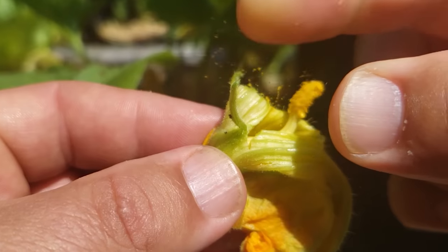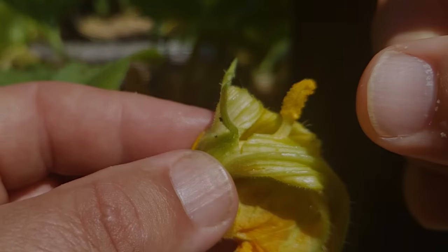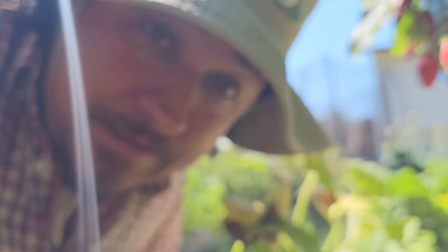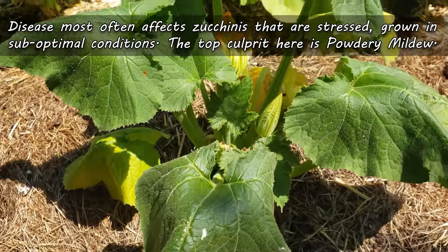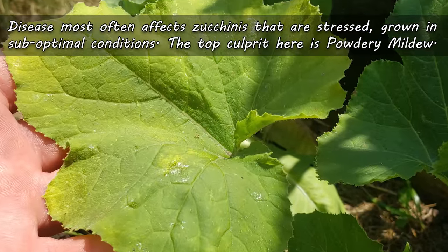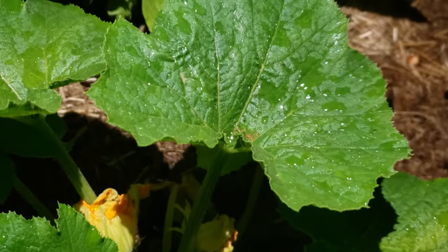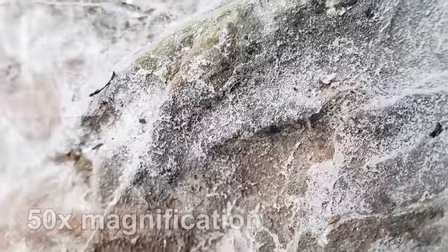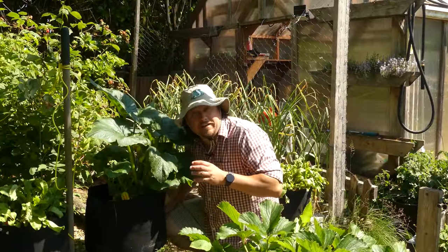So if you're ever in doubt, hand pollination can be done. And that brings us to our final P, which is pestilence — better known as disease. Much like pests, this one manifests itself when the plants are under stress or grown in suboptimal conditions. The top culprit here is powdery mildew, and if you've never seen it, you've likely never grown zucchinis before. Wet, overlapping, overgrown leaves, as well as poor airflow, are the main causes here, and they're easily solvable by not watering the leaves from above, and by dedicated pruning and leaf management.